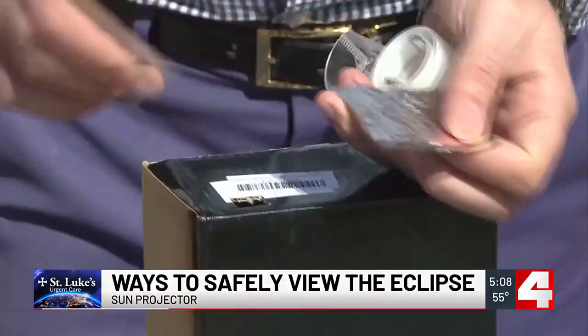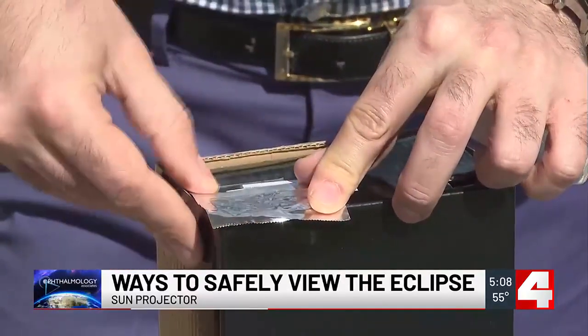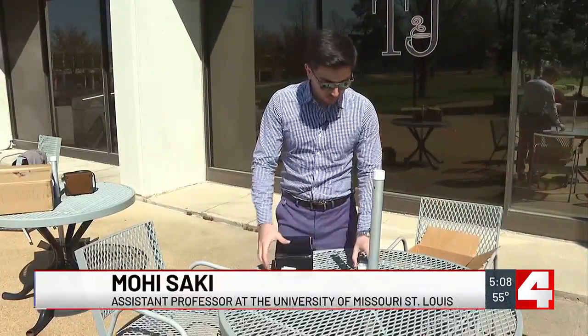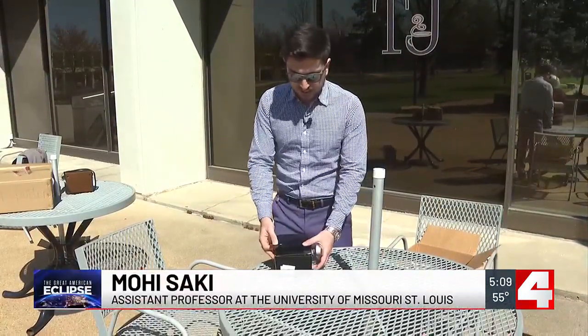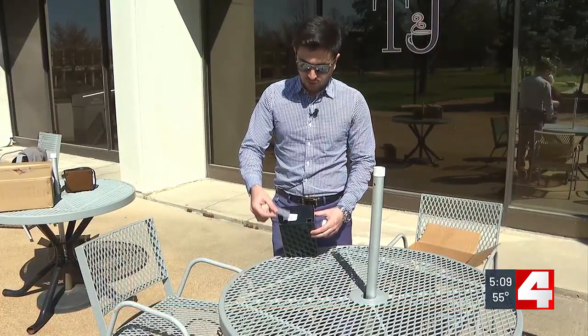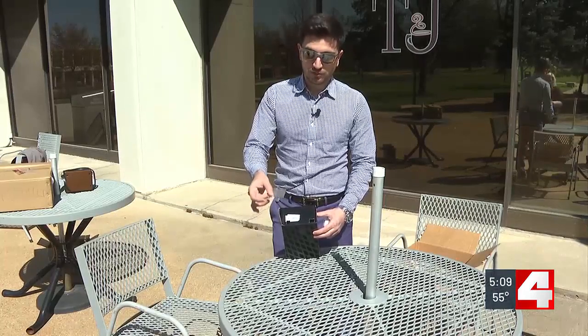This homemade creation — all you need is a shoe box, some scissors, a piece of white paper, and some aluminum foil. You want to tape a piece of aluminum foil to one end so the light of the sun will actually come through that piece of aluminum foil and project an image inside the box. Big thanks to Professor Saki for giving us some of his time earlier this week.